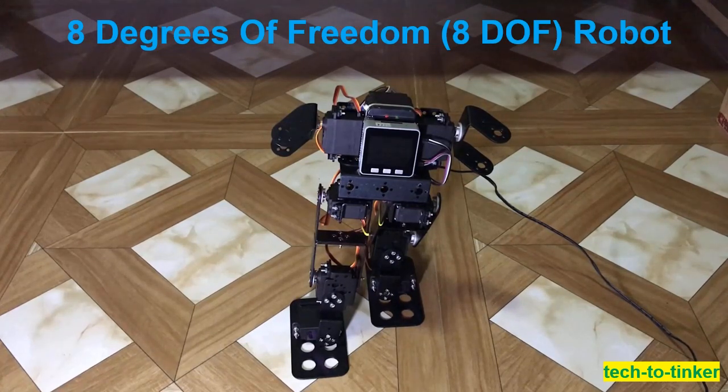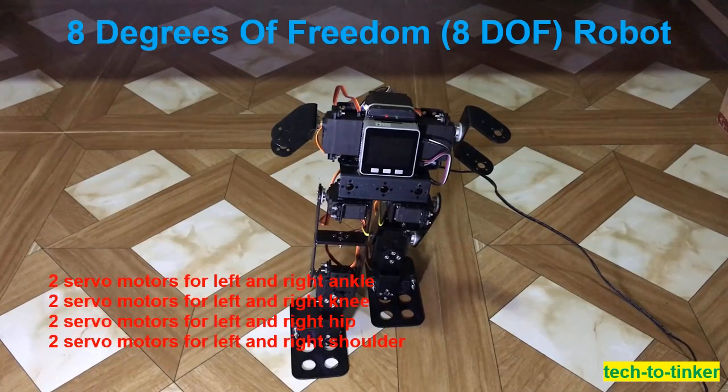This project is an 8 degrees of freedom robot. It is called an 8DOF robot because it has 8 servo motors. It has 2 servos for the left and right ankle, 2 servos for the left and right knee, 2 servos for the left and right hips, and 2 servos for the left and right shoulder.